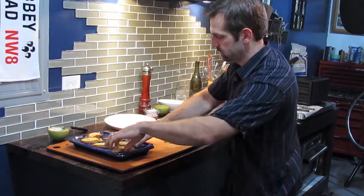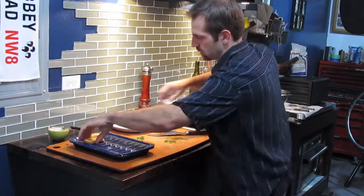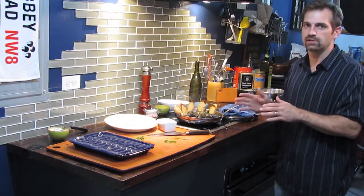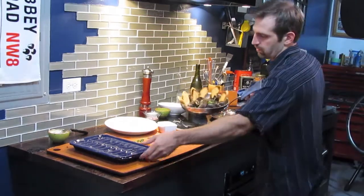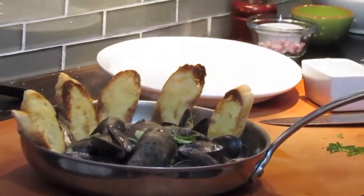I'll just serve it right from the bowl, garnish it up, and you have a wonderful four or five minute recipe — steamed Prince Edward Island mussels with garlic cream sauce, a little basil on top, and some roasted garlic crostini. Thanks again for joining us. See you real soon.